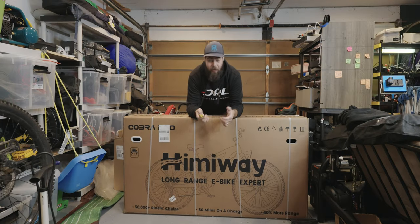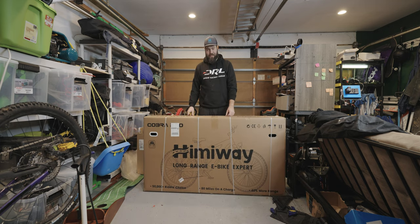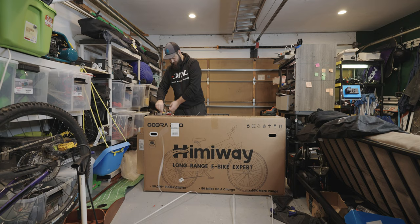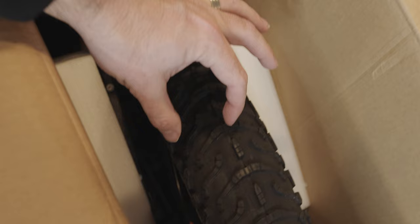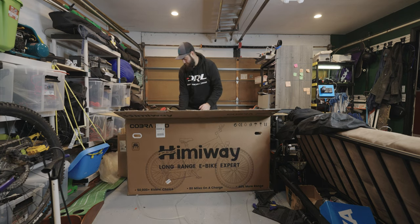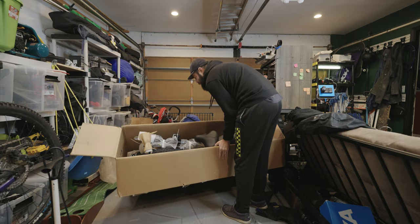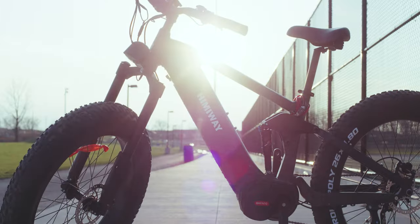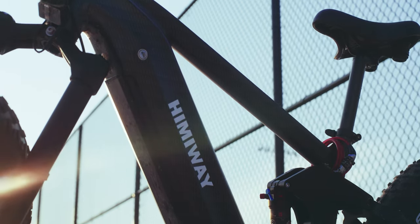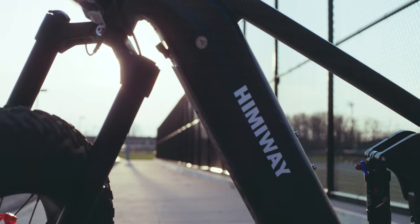Sorry I don't have a more exciting background — I literally couldn't fit this anywhere else in my house. Let's pop open the Himiway Cobra Pro. Oh my gosh, those are huge tires. Look at those things. I should say this is like 85 pounds, so just pulling it out of the box isn't really a great option.